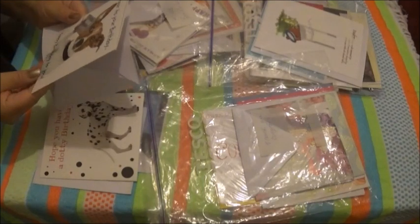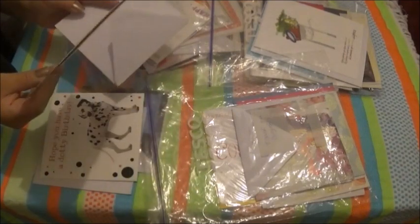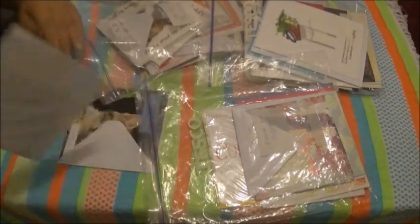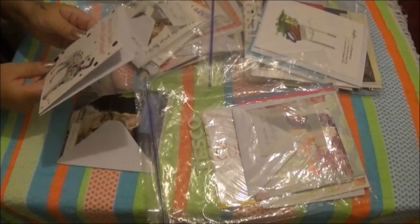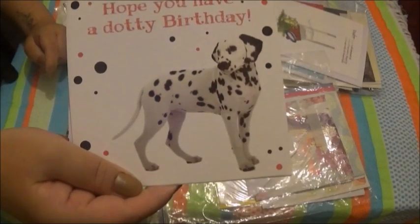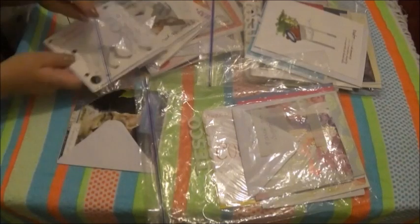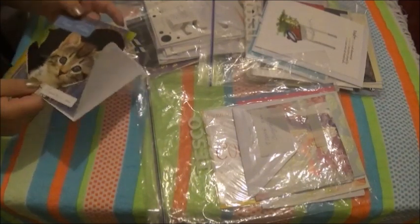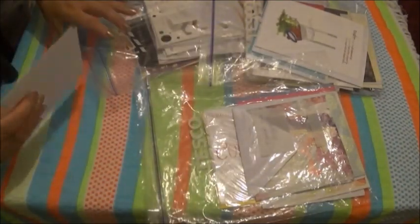Oh my goodness — it's one of my babies! 'It's your birthday!' And it's a white grizzle. I'll put this in with the kids. And one of my older dogs was a Dalmatian — his name is Harvey. 'I hope you have a toasty birthday.' I'll put this in with the kids as well. And a lovely kitty cat — happy birthday. I'll also put this in with the kids.